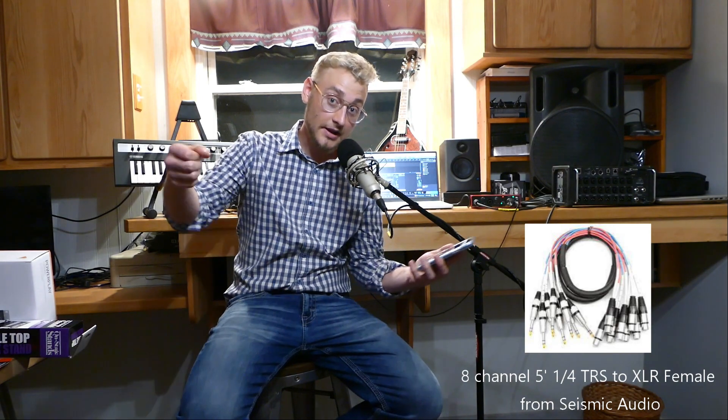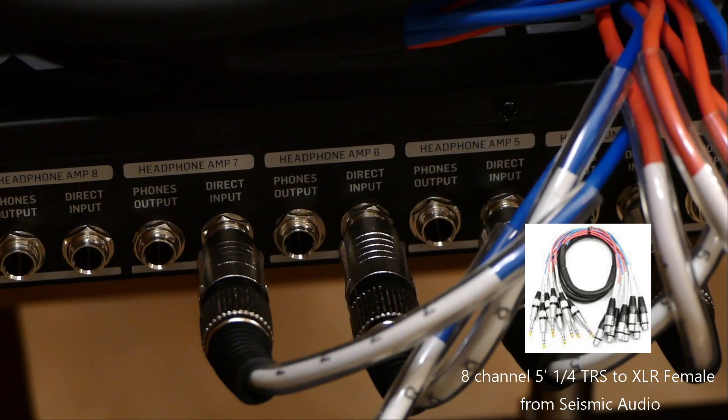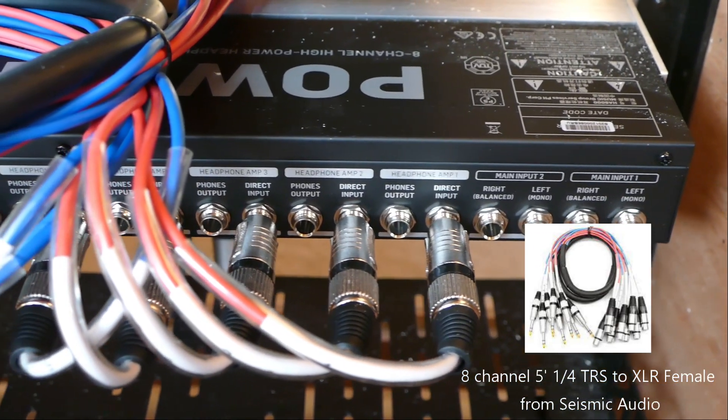Wireless is a really good route, but getting a really good one can cost lots and lots of money. The XLR to quarter-inch adapter cables only cost under $50 for 8 channels. It's simply 8 wires all connected together to go from an XLR output from your XR18 right into the quarter-inch TRS inputs on your HA8000. It's pretty basic, under $50 — really great deal.